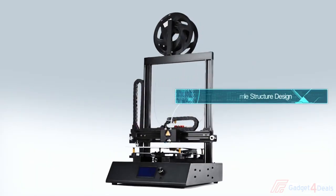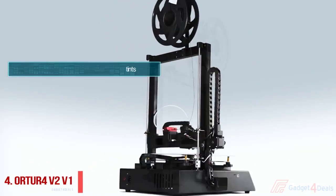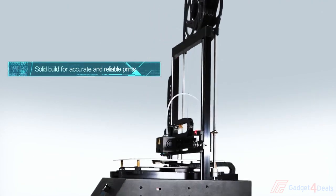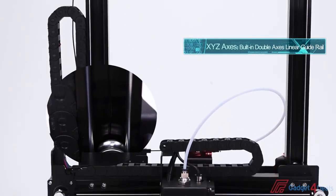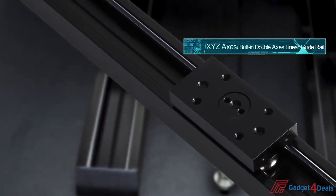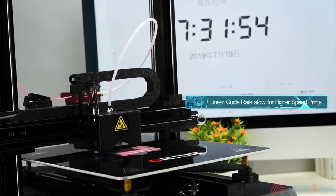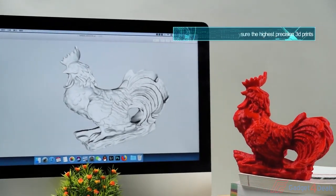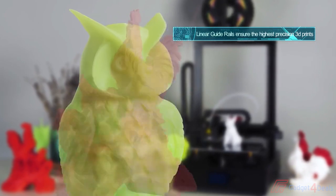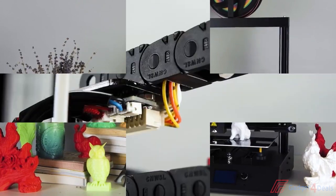The Orter 4 3D printer has an all-metal, one-piece structure, which sets it apart from the standard aluminum extrusion frame 3D printers. It uses linear guide rails for all XYZ axes, which makes it a faster and more reliable printer. The Orter 4 can print up to 2 to 3 times faster than standard Cartesian FDM 3D printers. The tolerance of linear guide rails is as low as 0.05mm, which allows for more accurate 3D prints.